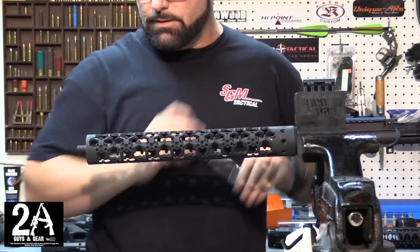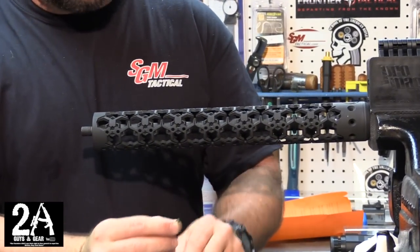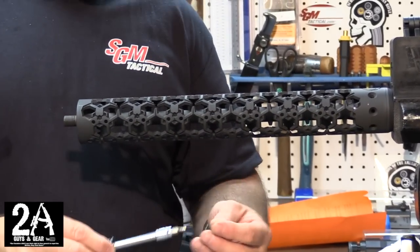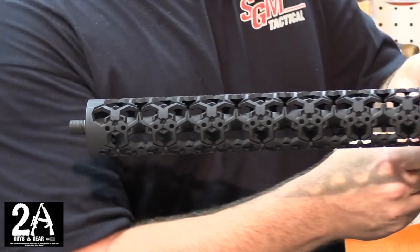These are nice because they already have the little yellow Loctite pre-applied on them, so you don't have to worry about putting any Loctite on those yourself, which is nice.